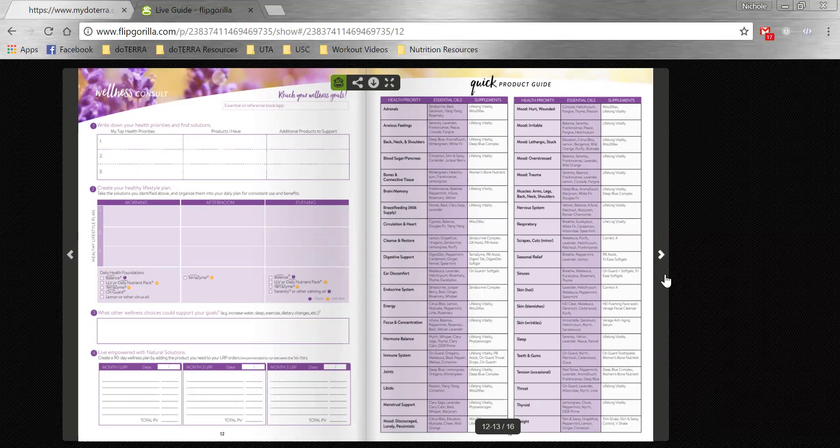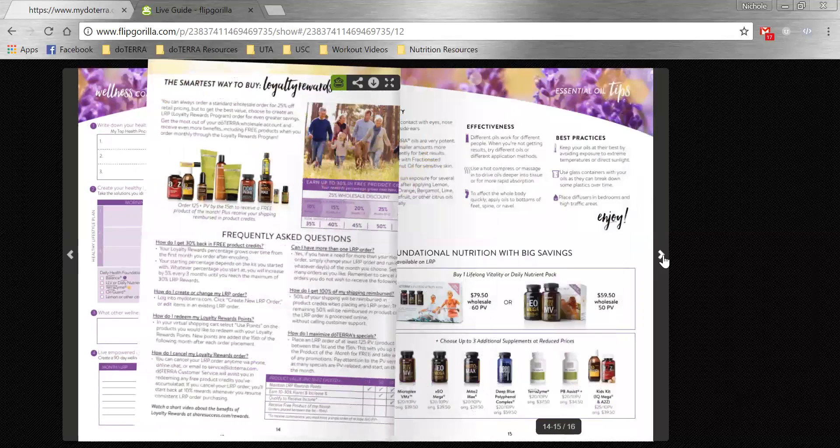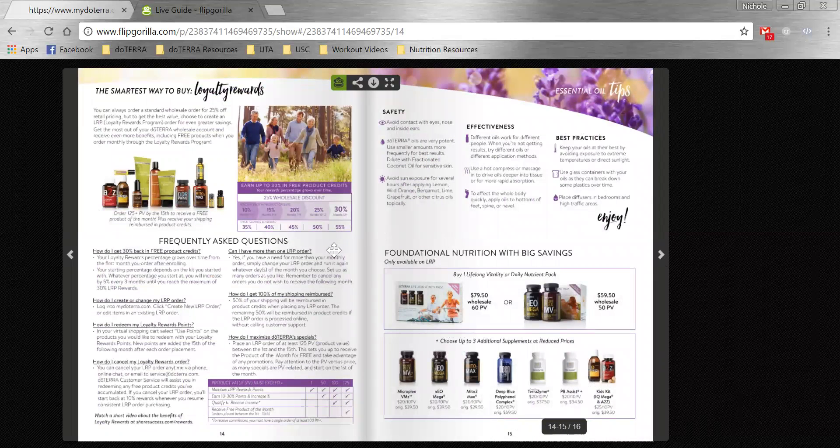The last few pages are a quick product guide. If they're not sure what types of products would support what they have going on — because maybe it's something we hadn't covered in the first few pages — they can come through here. Things like joint support or maybe sinuses. They can look at that to decide what oils and products might help.